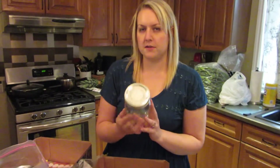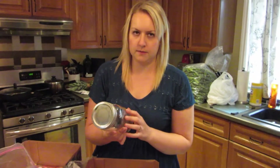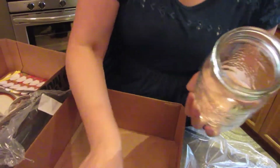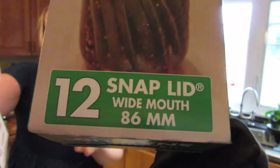So when you get your jars for pickling - because I'm making dill pickles with the whole dill - you need to make sure that you get the jars with the wide lid. I bought extra lids. It actually says the size here, and on the size it says 86 millimeters. So that is the size lid that you need.